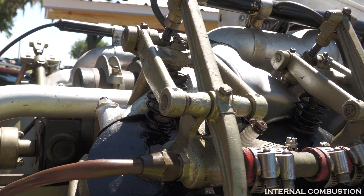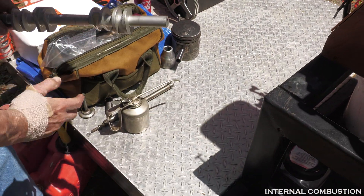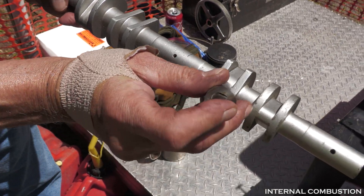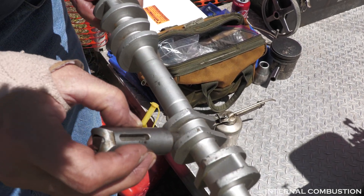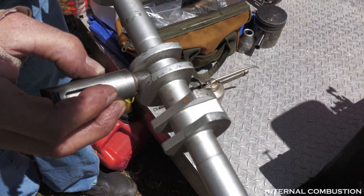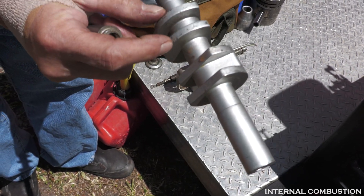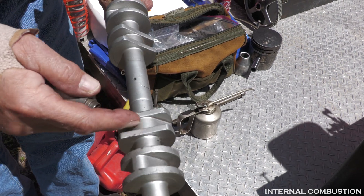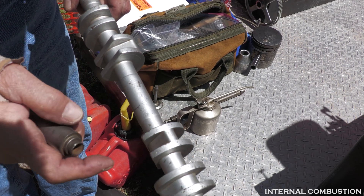Oil goes through that push rod there and squirts all over here, lubricating the whole assembly that way. This is the camshaft, and the lifter body operates like this. It's metal on metal — no roller in there. This side is for the intake valve.